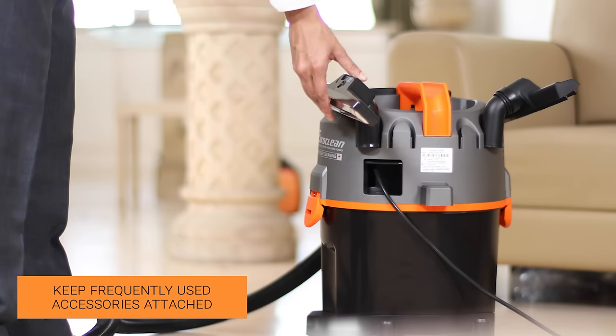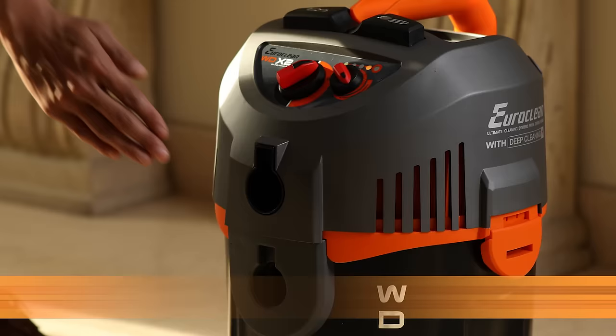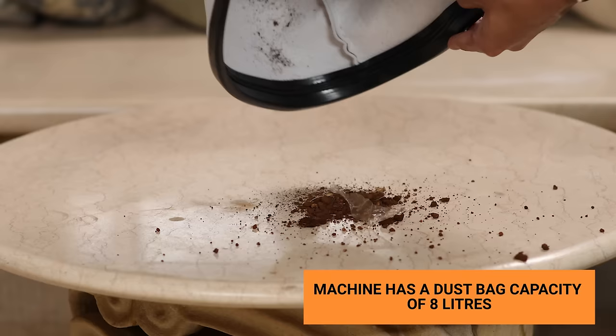The WTX2 is designed with onboard storage facilities for all accessories to ensure that the unit is ready to use. The auto clean switch cleans the HEPA type filter by reversing the airflow and ensures contact-free filter cleaning. If the dirt bag is filled to capacity, the indicator turns red. This device boasts of a dust bag capacity of 8 litres.